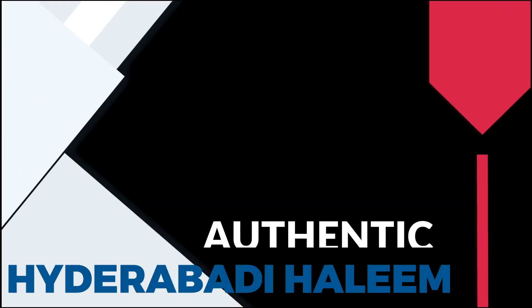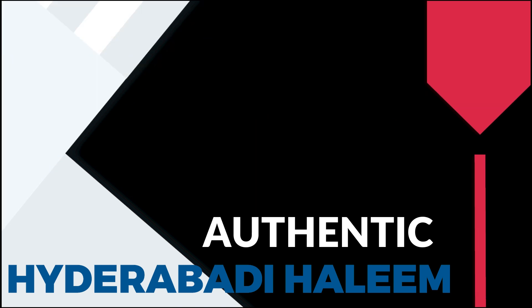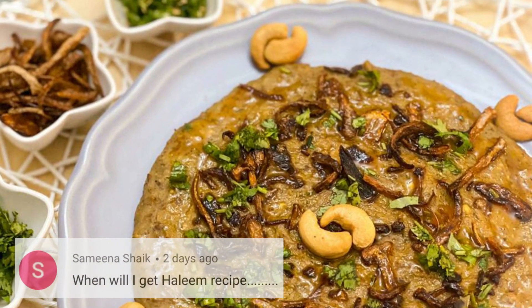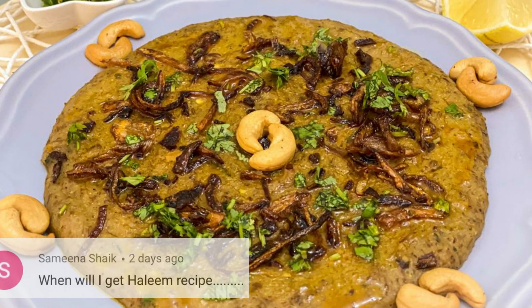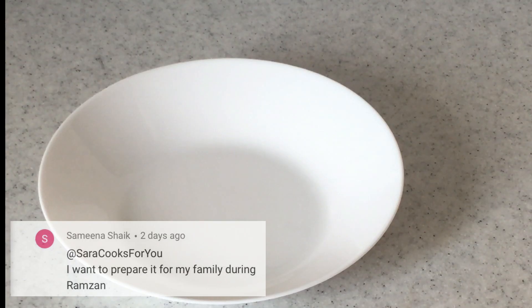Today we will be making an authentic Hyderabadi Haleem or Dalim recipe. This recipe has been requested by Samina Sheikh, so this recipe is especially for you. We are going to make this recipe in a very simplified way.